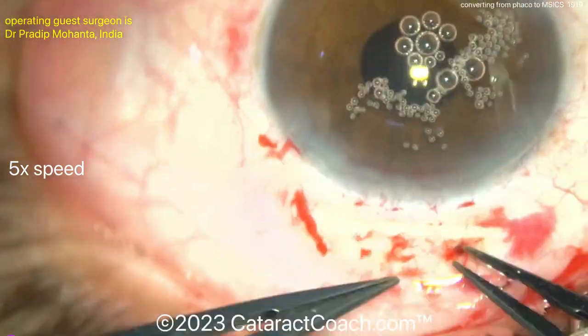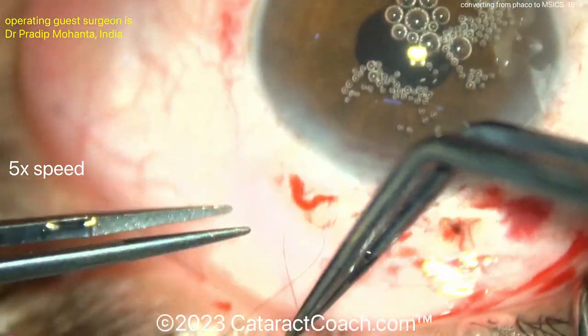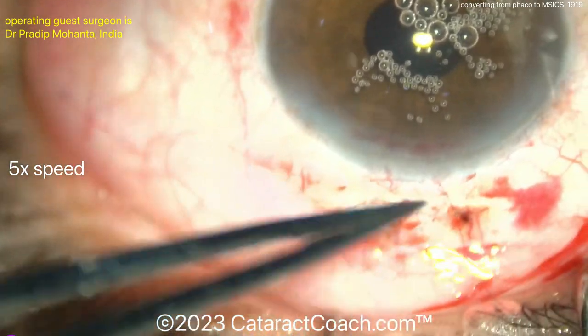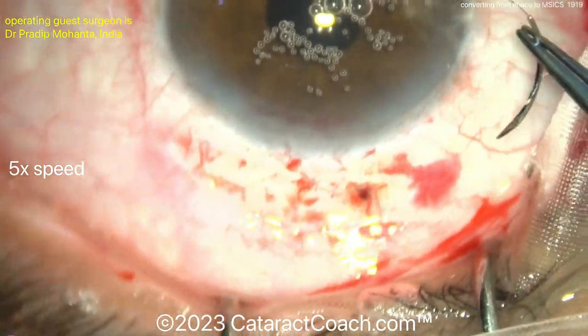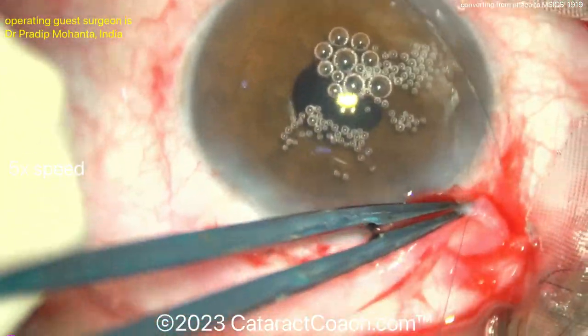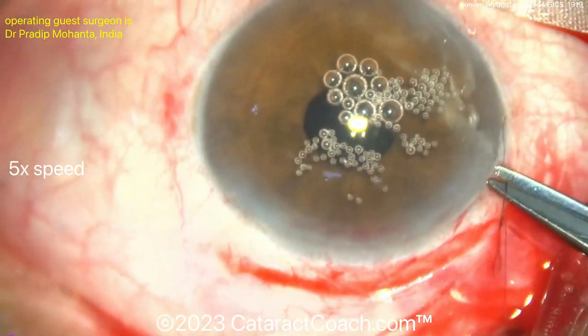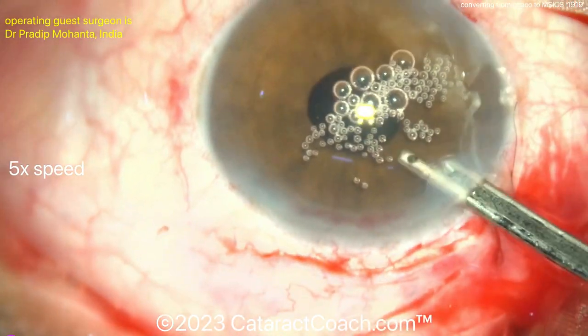The key teaching point: do not use the FACO incision. Learn from this case — make a separate scleral incision. You may need to put in more anesthesia as we saw here. Do not enlarge your clear cornea FACO incision to six millimeters or larger — that does not make sense. A scleral tunnel is the better approach, and this case demonstrates that beautifully.